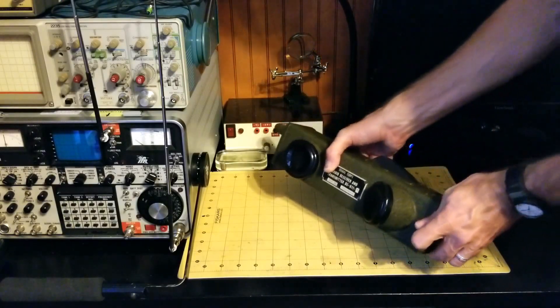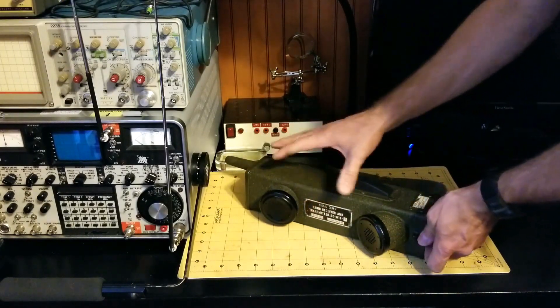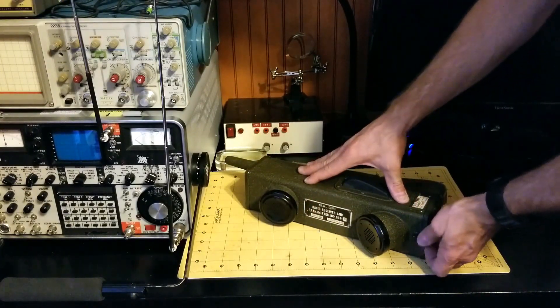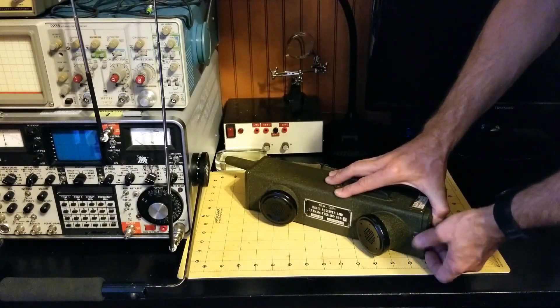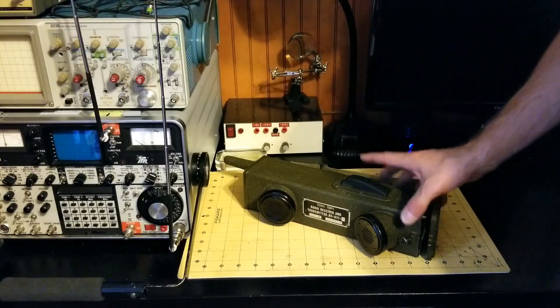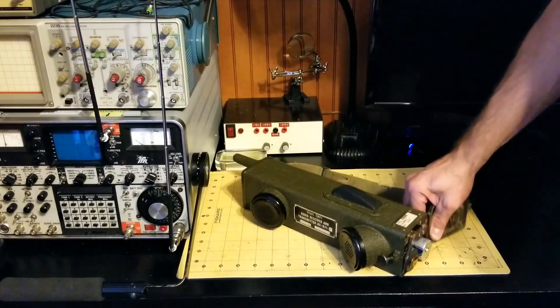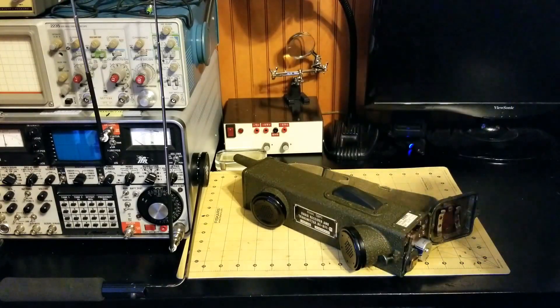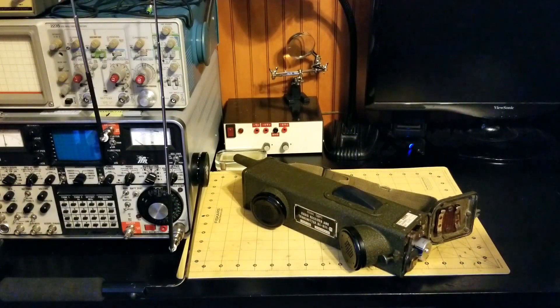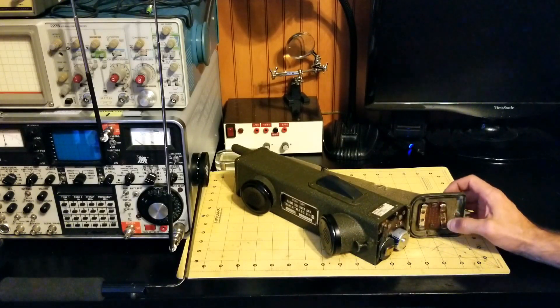This radio is built with vacuum tube design, and the circuitry requires two power domains: a 1.5 volt and a 100 volt DC power supply. So to accomplish this — good luck finding a 100 volt battery — but there are some options.